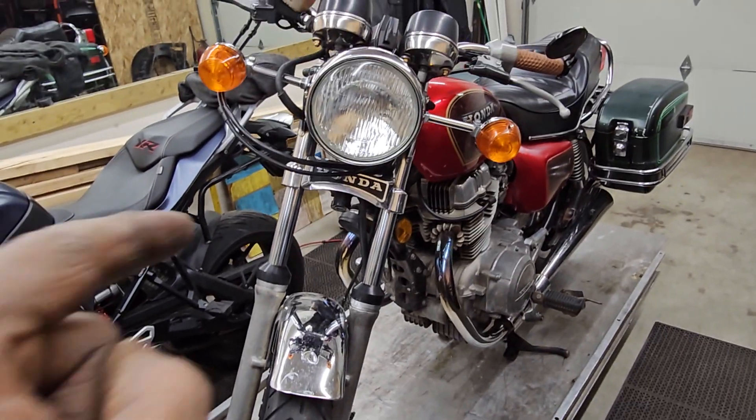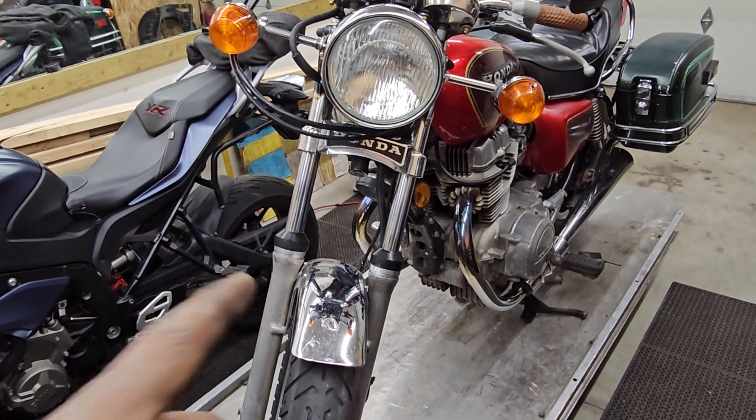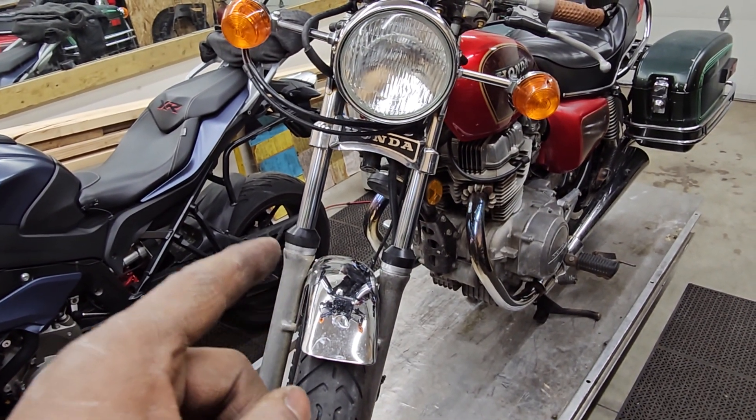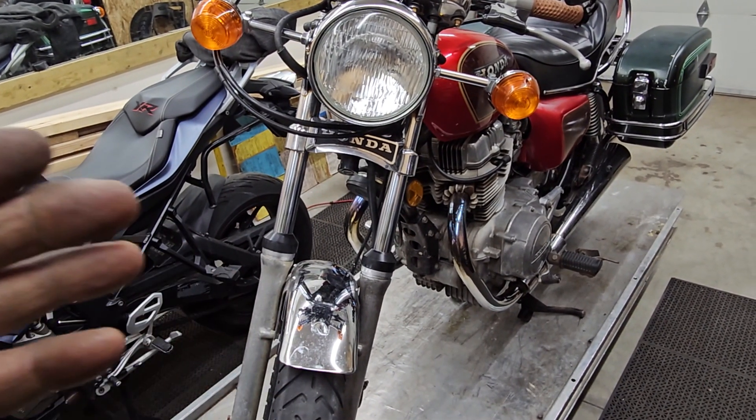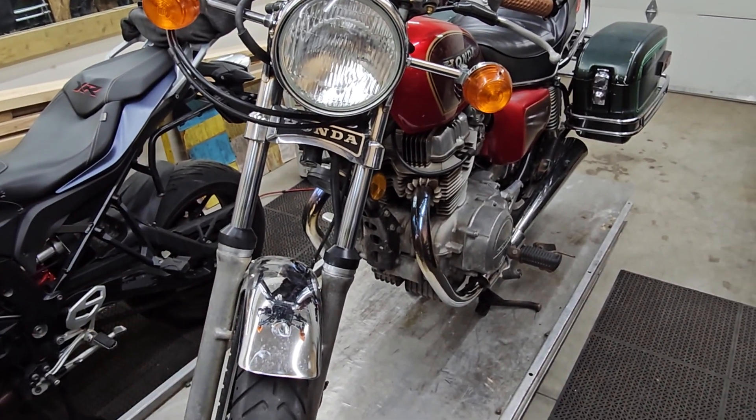Nathan, good morning. This video is for you. I got your bike on the lift here and I've only got a few minutes before nine o'clock. I have to get this video uploaded and sent to you for nine o'clock as promised, so I'm going to kind of rip through this pretty fast.